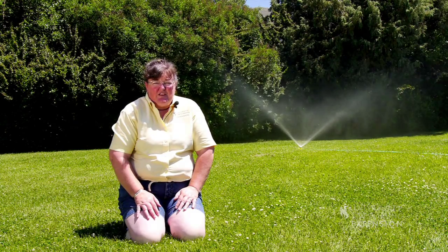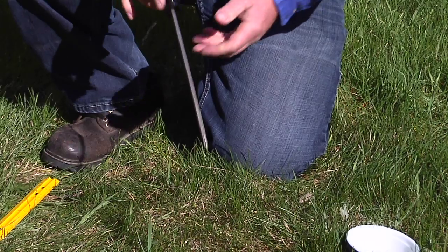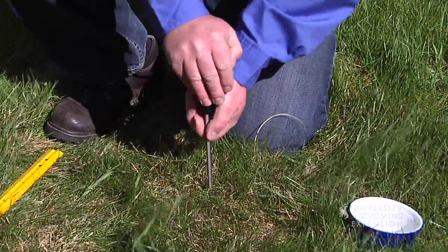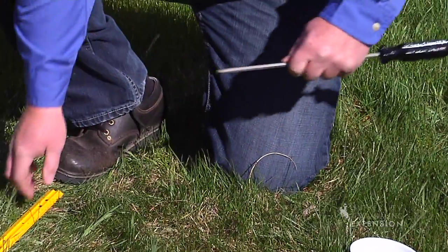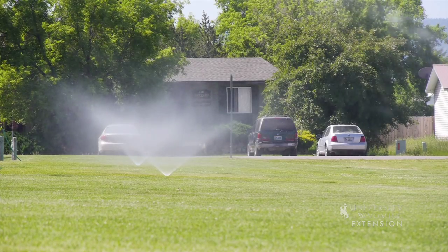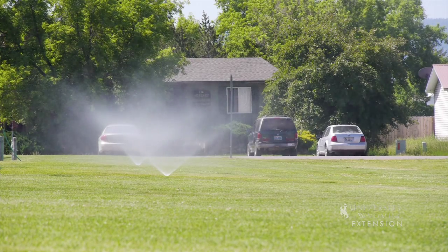You can test that by putting a screwdriver into the lawn and seeing how deep the moisture penetrates. The screwdriver will go through your lawn easily if it's moist enough and it'll stop when the soil surface is dry. If you apply your water deeply and infrequently, allowing things to get a little drier, it'll be easier to manage diseases that have occurred in a wet season.